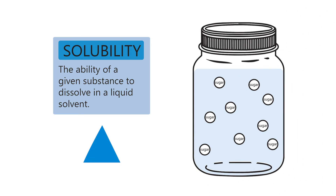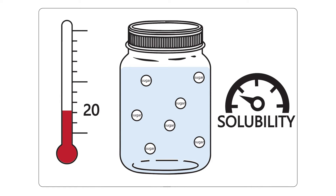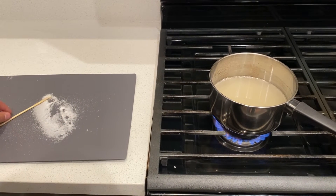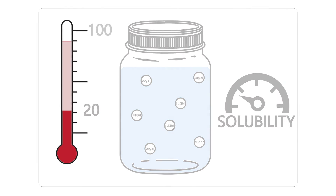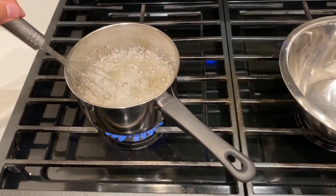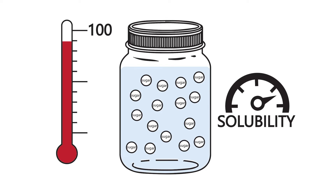So, what's actually happening in our solution? Let's take a look at the chemistry behind this activity. All liquids have a property called solubility. Solubility tells us how much we can dissolve something into a liquid. For water, adding heat increases our solubility, so the more heat we add to the water, the more sugar it was able to dissolve. You'll notice that when we first added the sugar to our water, it didn't really dissolve and we had a very cloudy solution. When the water started to boil, we were able to dissolve all of our sugar and it became clear. As the temperature went up, the water absorbed more sugar molecules, creating something called a supersaturated solution.